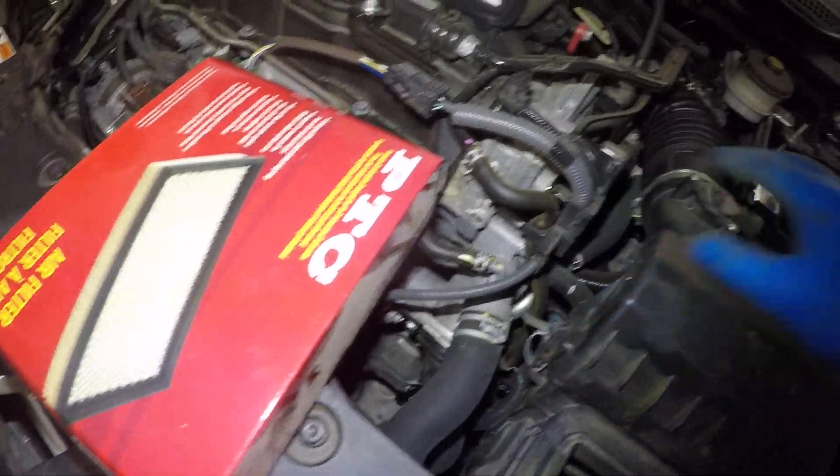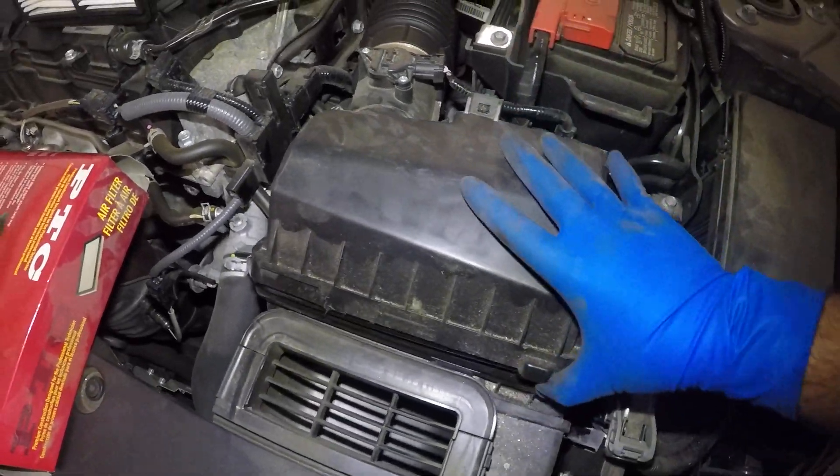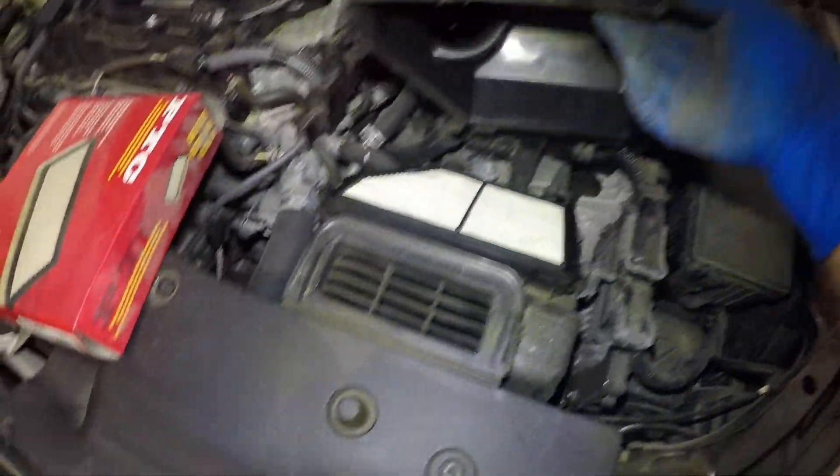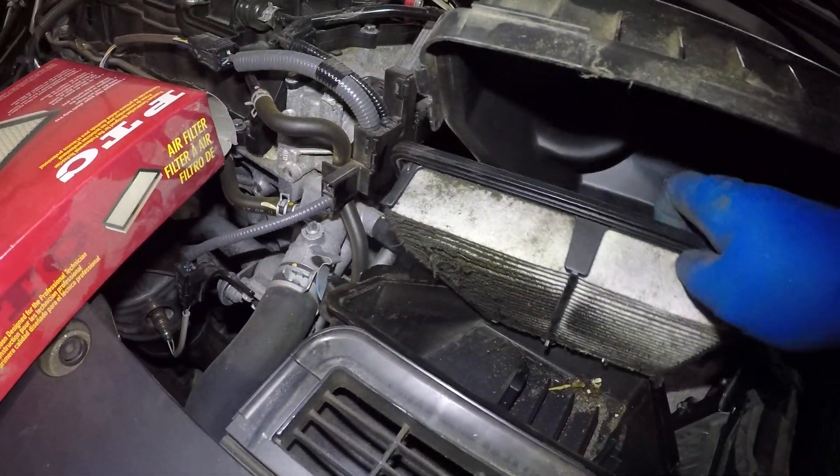After that, all you're going to do is lift this and also pull it forward towards you. There you go. These little guys go into those little slots. After that, you pull out your filter.